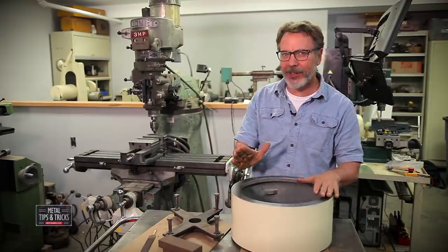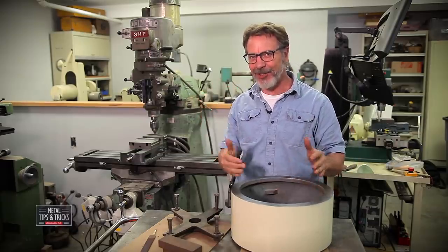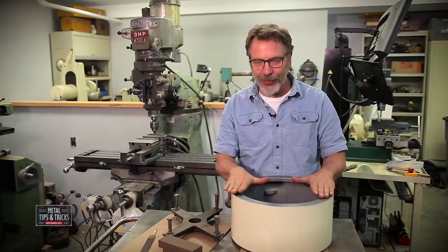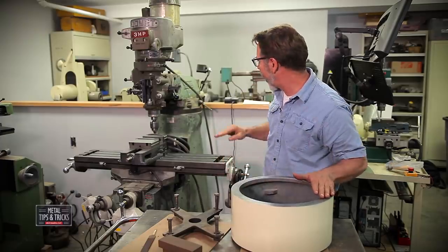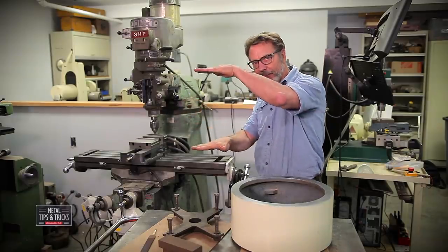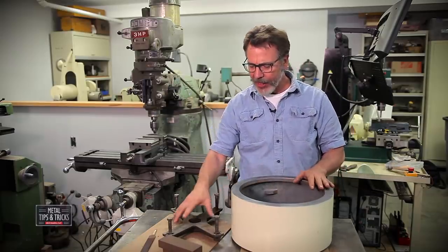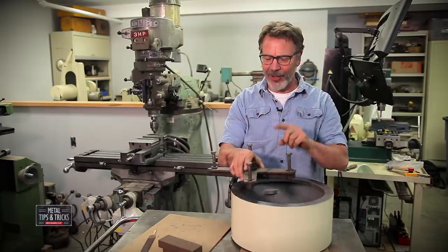Today what we're going to talk about is putting a riser block on a milling machine. Milling machines come and go, but riser blocks stay. This is my third milling machine and I've kept this riser block since my first one. A riser block goes in between the base and the turret and raises the whole thing up so you have more capacity. I'm going to show you how to install one. You have to have a spider — actually you end up having two, and I'll show you that in a little bit.